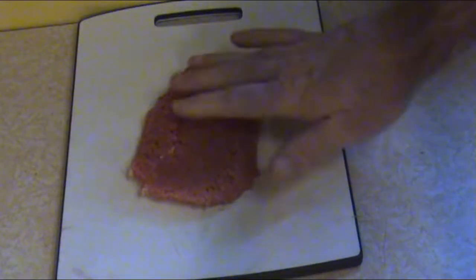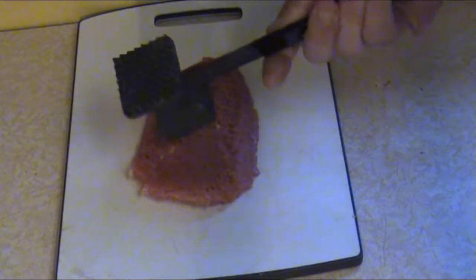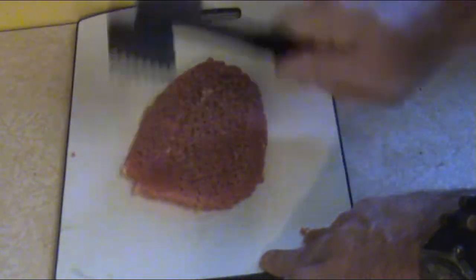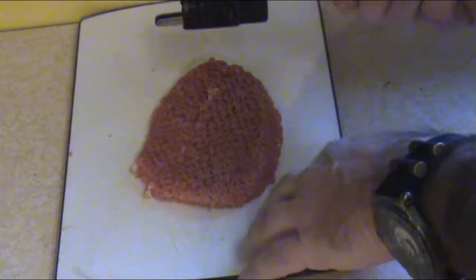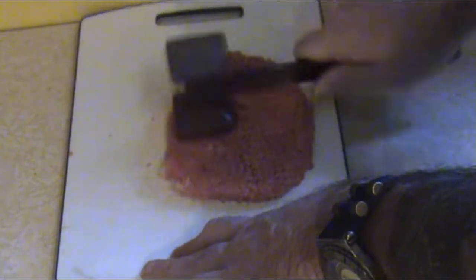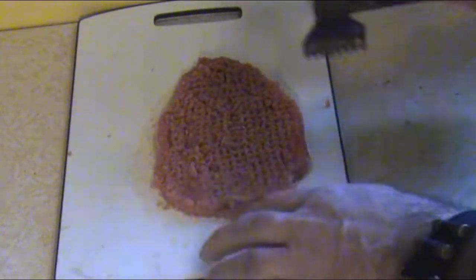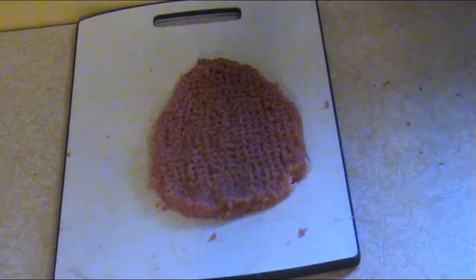Basically, you're going to take your bottom round steak, lay it out nice and flat, and you need a mallet. You can see one side has a smooth side and one has a prickly side. You're just going to beat the snot out of it like this. What you're doing is poking holes and flattening it — we're going to get this down about a quarter inch thick. You don't have to do this if it's already prepared; I'm just demonstrating. Now you can see it's got all the holes and puncture marks — that's where the seasoning and the buttermilk are going to go in and help keep it tender.